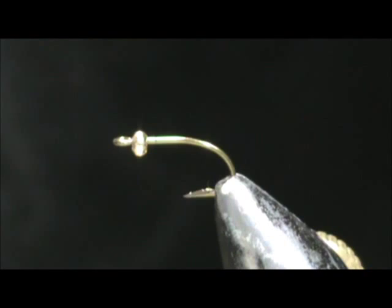Welcome back to another edition of Fly Tying for Beginners. Today we're going to tie a bead head turkey tail.